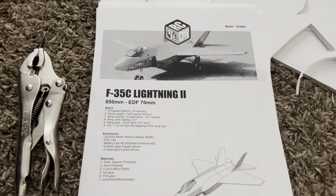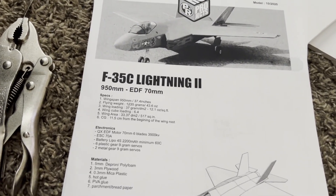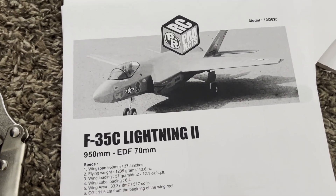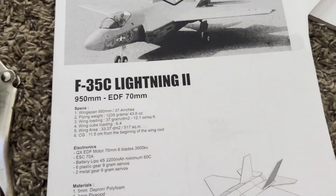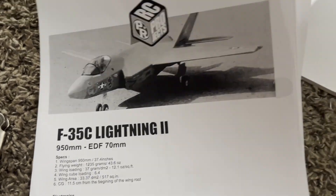Hey everybody, this is the RC Channel NC, my name is Dan, welcome to the channel. Today is the day we're starting our little endeavor here with our F-35 Lightning — this is an F-35C, which apparently has wider wings. I went to Hobby Lobby and got this five millimeter foam board here.